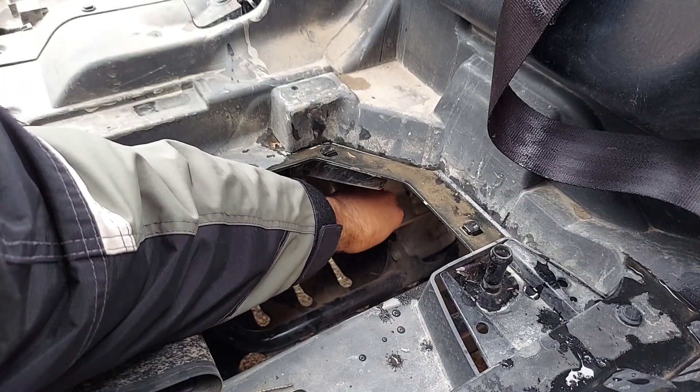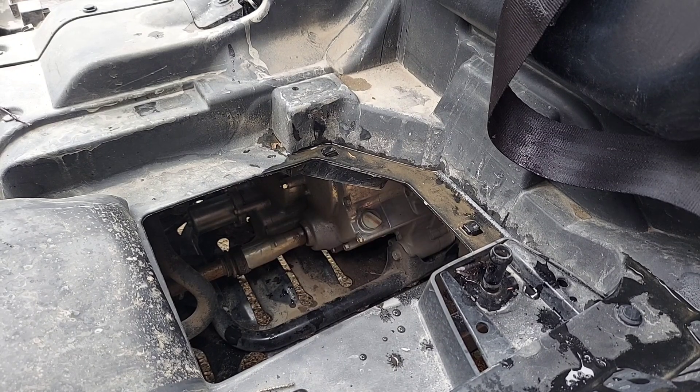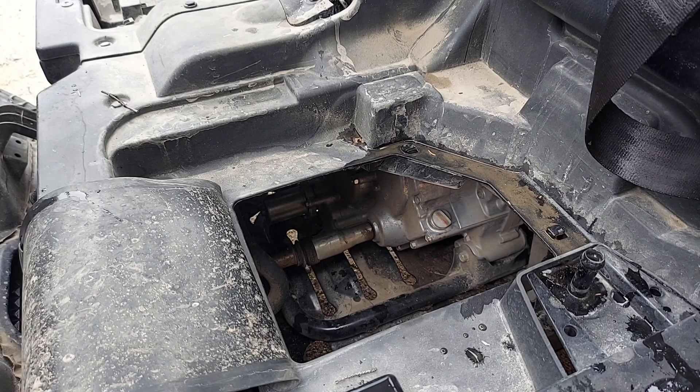Put it back in and thread it in all the way. You're going to want to run the engine for a few minutes, and then shut it off and wait a minute. All right.